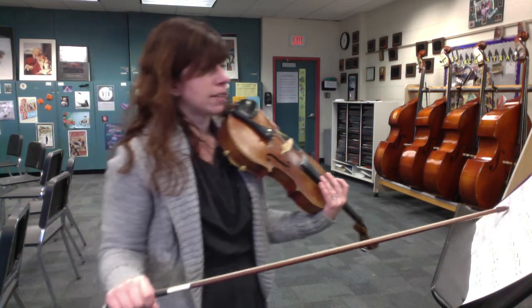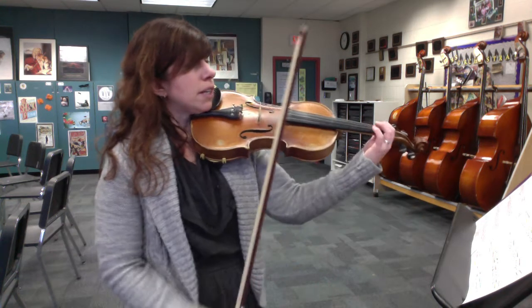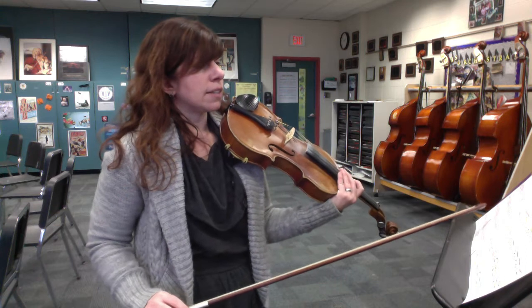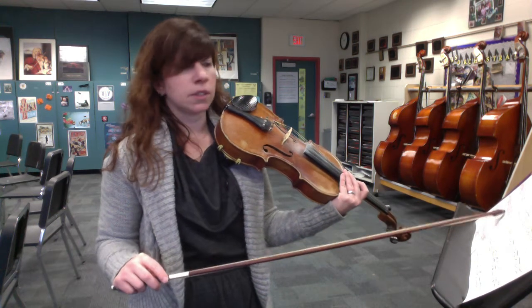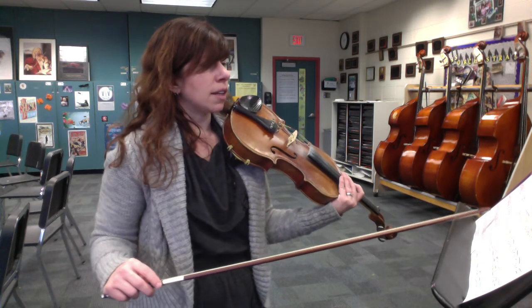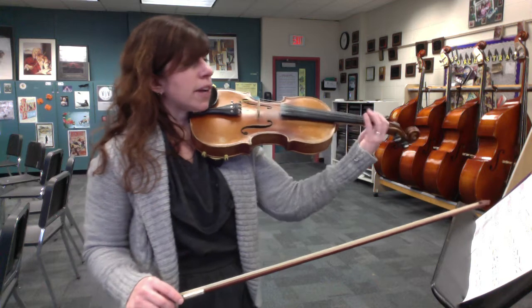Now we're moving into the next section. This is the two measures before 37 — let's just get those for a minute. You're starting on an up bow, and there's an accelerando during these two measures, so we're gradually getting faster up into the tempo of 37. Right now we're just going to play at all the same speed so you can make sure your notes are correct, and then we'll work on getting faster.